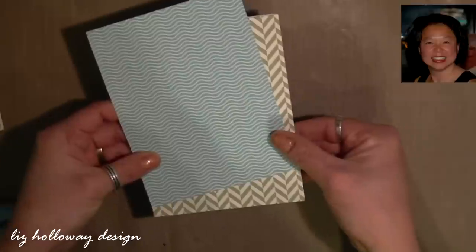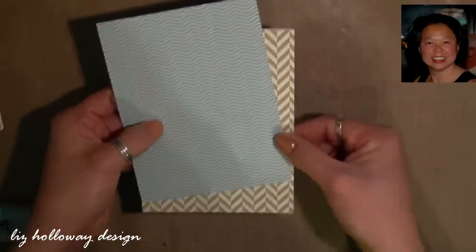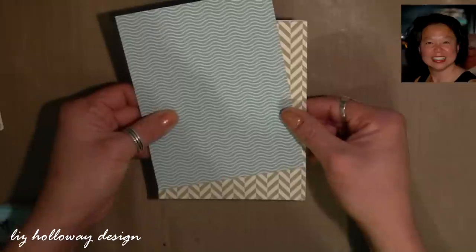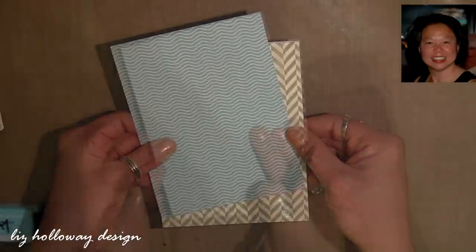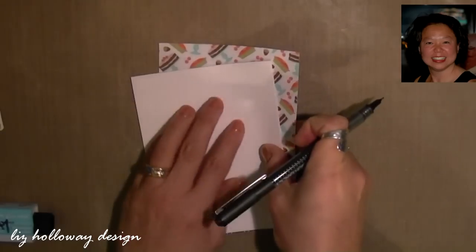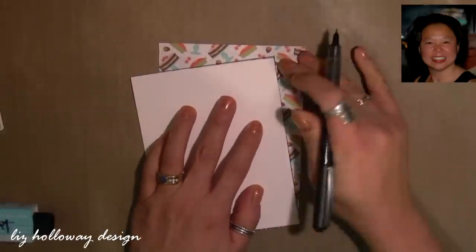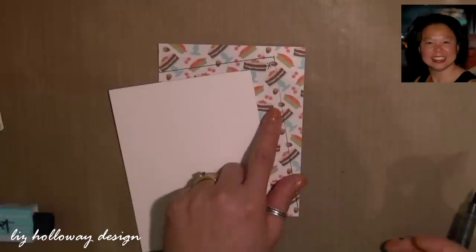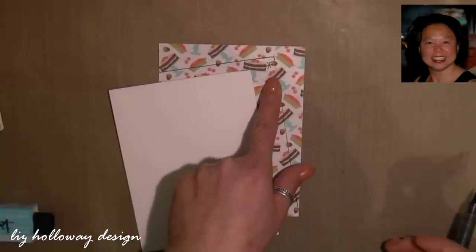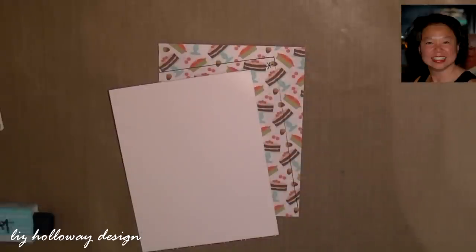To get the angle piece I took the next designer piece of paper and cut it at four and a quarter by eleven and I place the second designer paper to the angle of the base card. Next I turn the base card over and draw the cut lines. I also place a star on the upper right hand corner which tells me to put it on the left side of the base card when I'm done.